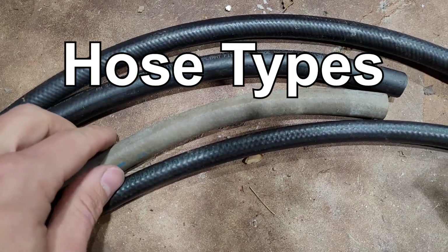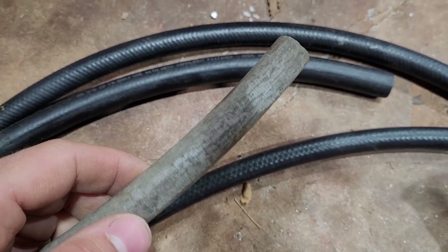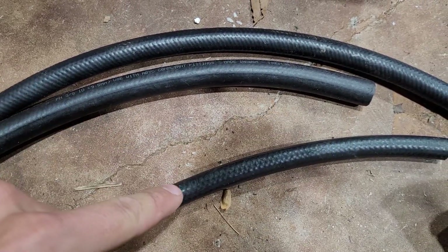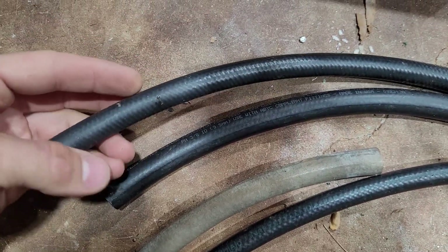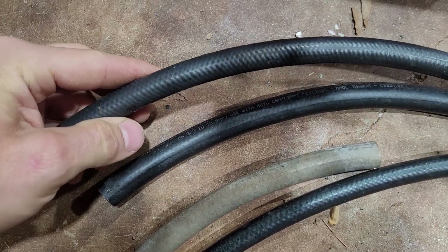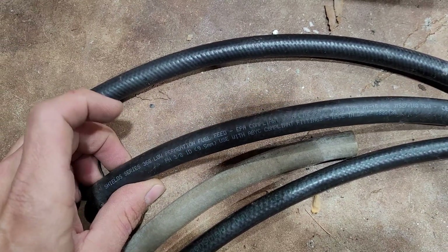Here's some old B1 style hose — you can see it's pretty old, all cracked up. The sun got to it. The gray stuff seems to be more weather resistant and UV resistant than the black stuff, which is why you never see black fuel hose above deck. You don't want to go to the auto store and get the cheap hose — do it right the first time. You don't want that stuff coming apart and clogging up your carbs and causing all kinds of running issues. Just get the right stuff the first time and it'll work great.